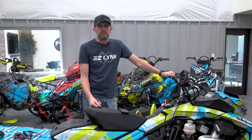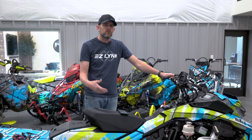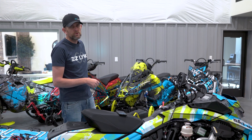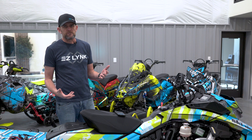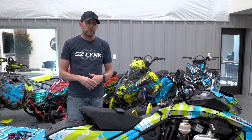Hey everybody, Bobby here from EasyLink. We got a new feature that we're releasing for you guys today. A few weeks ago we released exhaust valve relearn and wastegate relearn for the Polaris boost models and the regular NA models. Well this time it's for our Ski-Doo customers — we can do key reprogramming now.